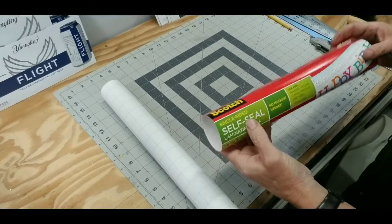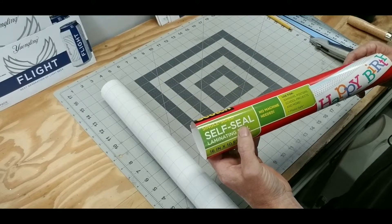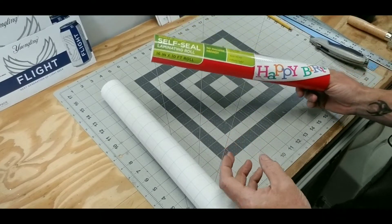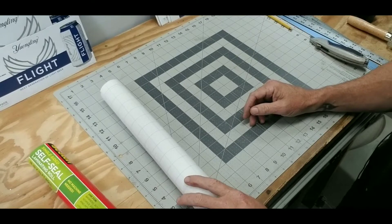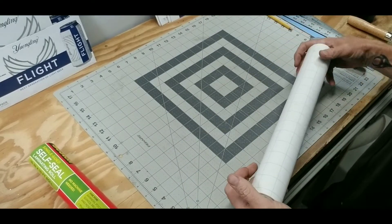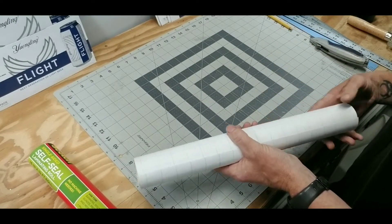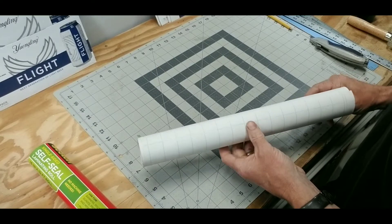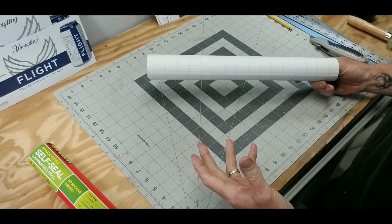This is the laminate I've chosen to use. It's from Scotch — it's a single-sided laminate that comes in a 10-foot roll by 16 inches tall. It works really well coating the top of the label, because if you use a lacquer or clear coat like I did in the past, it's really hard to work with and you're going to run it through the sewing machine and possibly mar up the surface.